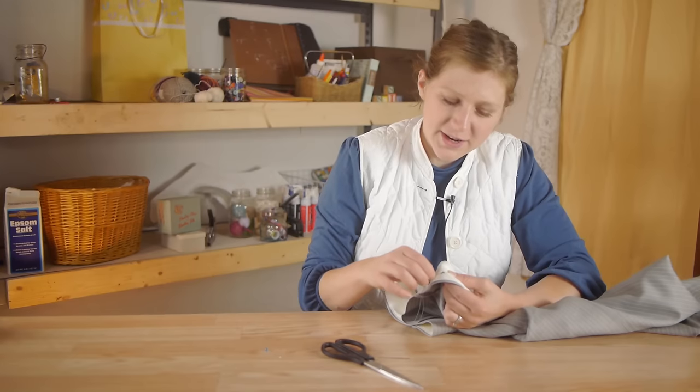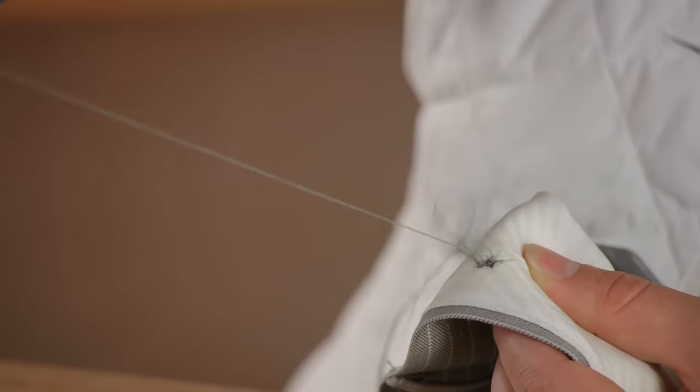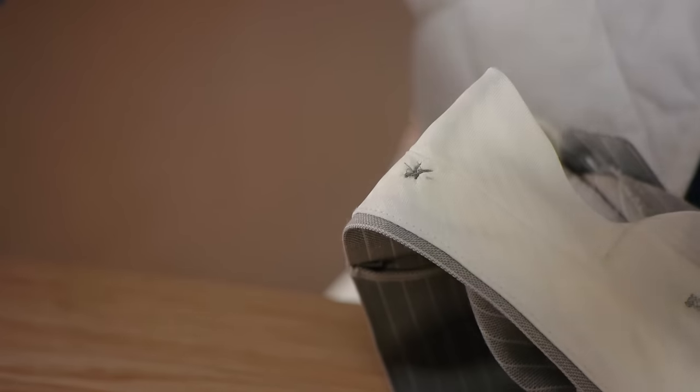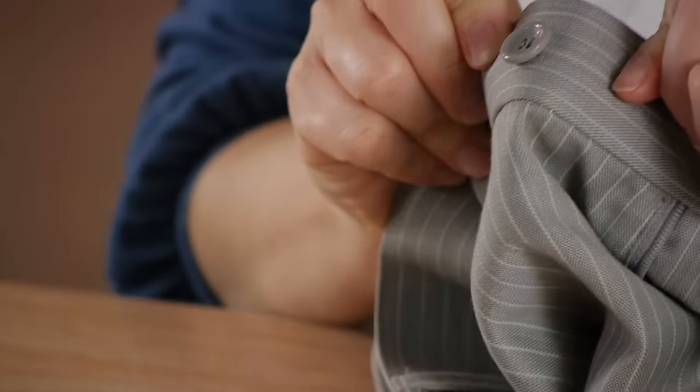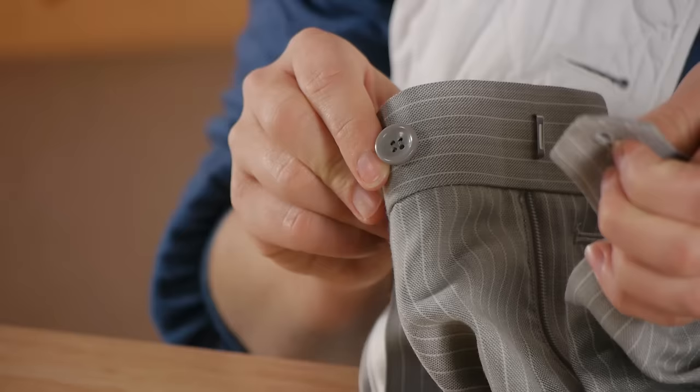Now that our thread is knotted, take your needle and pass it through the fabric layers. We're going to pull it and then clip it. Clip the other thread. And we're all done. What a great way to save money by not going to the tailors. Thanks for watching.